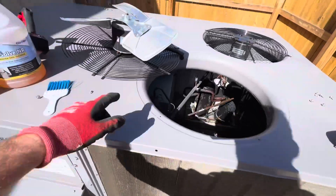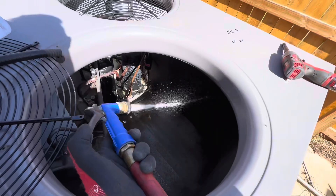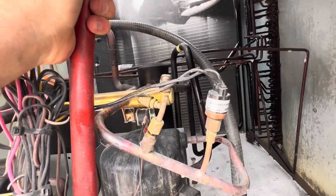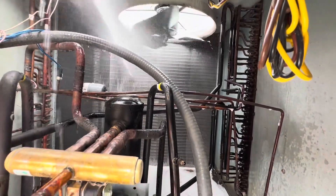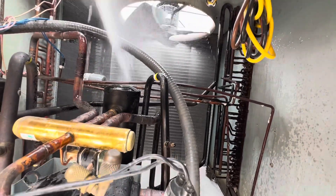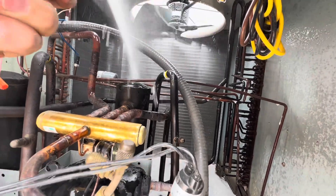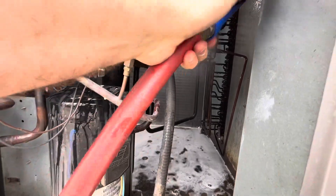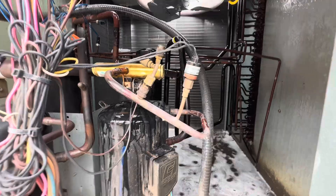One tip: on condenser coils that have only one fan at the top it's usually easiest to remove the fan and spray inside out. You can also do that on rooftop units as you see fit. Always be aware of your fins — you don't want to bend them and restrict airflow, which has happened to me quite frequently in the past. It's a big mess to straighten them out again.